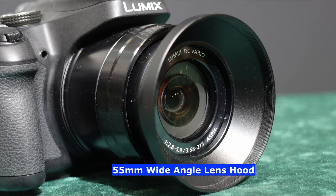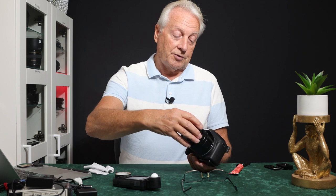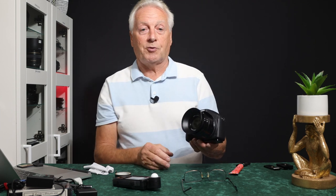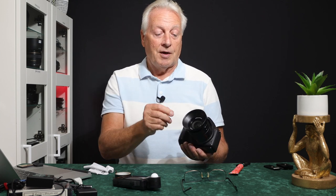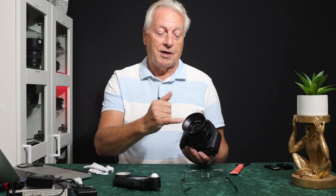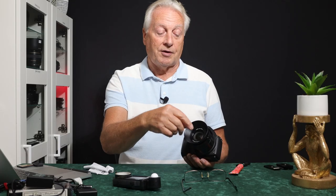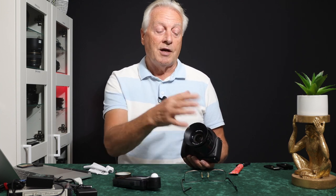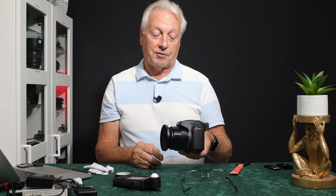This is a lens hood with a 55mm thread to match the lens, and it's a wide-angle model. It screws into the lens and provides adequate shading even at the 20mm equivalent wide-angle position at the 43x setting, so you don't get vignetting. A nice feature of this particular lens hood is that it's threaded and takes a 77mm filter, so you can fit a filter — like a neutral density — without having to remove the hood first. I'll put links in the video description below.